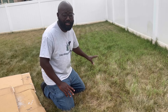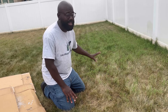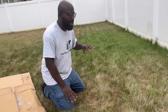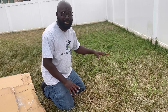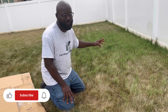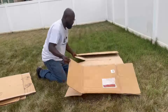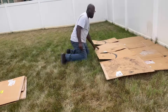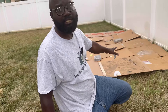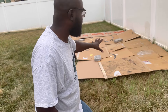Bermuda loves the sun and the heat, so by blocking the sunlight from reaching it, it's going to kill it eventually. This process will take about six weeks. Once I put this down, I'm not going to move the cardboard at all — it will stay on here for about six weeks and then we'll come back and take it off to see if it worked. By blocking out the sunlight, there's no photosynthesis going on, and it will block the Bermuda from growing. This is how you set it up.